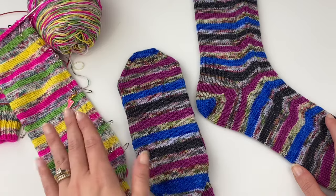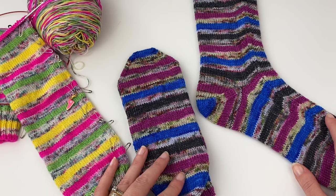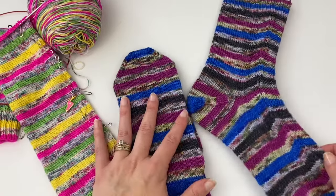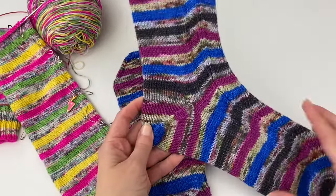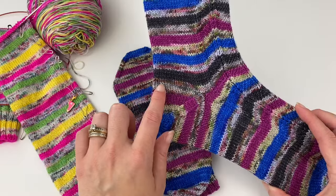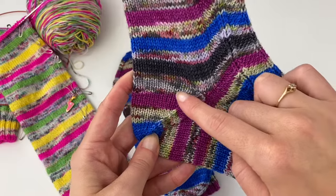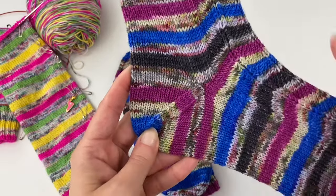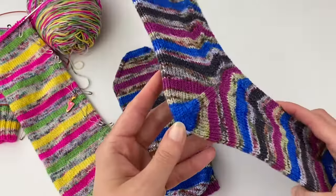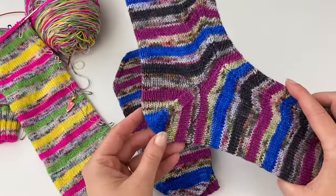Before we jump in and actually do our afterthought heel, I want to chat about measuring and some tips for troubleshooting issues with the heel fitting. Right here I have a finished pair of socks so you can see what the afterthought heel looks like. Here is where the heel begins, and with self-striping yarn it creates a little bullseye effect.